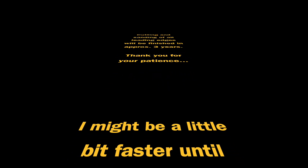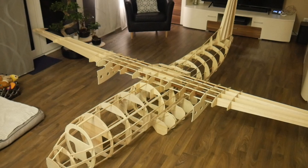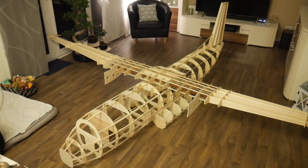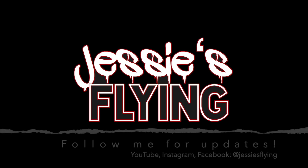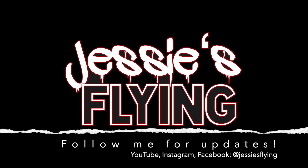This is the balsa wood work on the horizontal stabilizer and the vertical stabilizer.